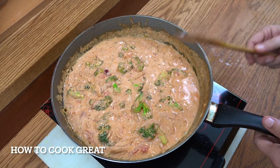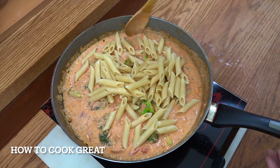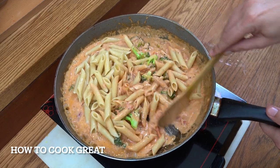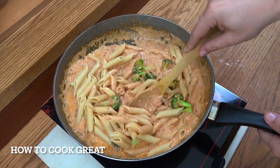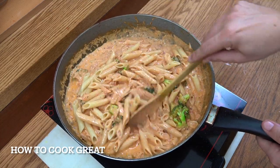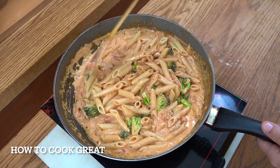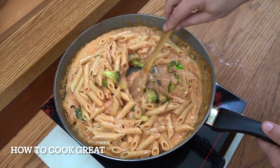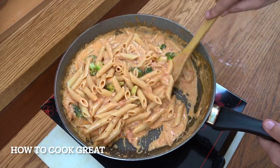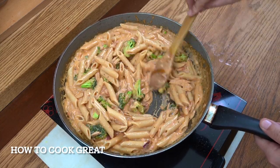And that is looking delicious. Let's grab our pasta — I'm using penne. Drop that in. You can use spaghetti, tagliatelle, fusilli — up to you what you want to use. We want to stir for about another three minutes so that sauce goes inside the pasta, and then this is ready to serve. If you wanted, you could put some Parmesan cheese in — I'm staying away from it today. But really, really simple. Really, really delicious.